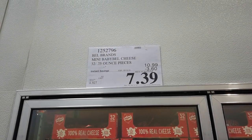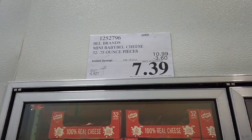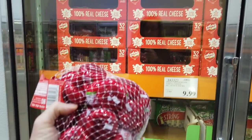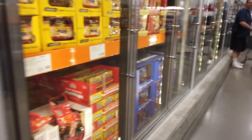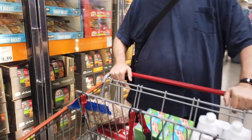Right now we have the Bell Brands Mini Baby Bell Cheese — they are on coupon for $7.39. I haven't had these, but Bill seems to like them, so we are going to purchase some today. Let's see — we are coming to the bacon.